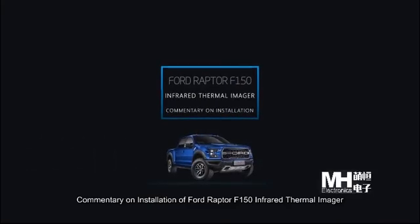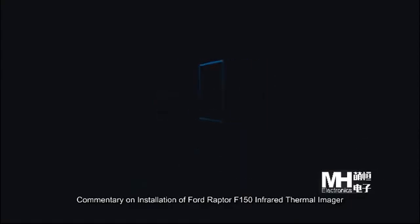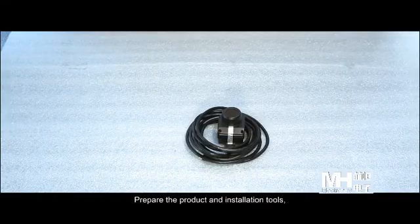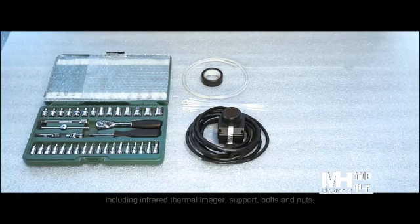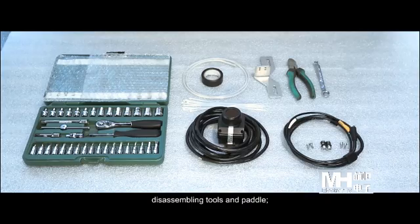Commentary on installation of F-150 Infrared Thermal Imager. Step 1: Product and Tools. Prepare the product and installation tools, including the Infrared Thermal Imager, support, bolts and nuts, disassembling tools, and pedal.